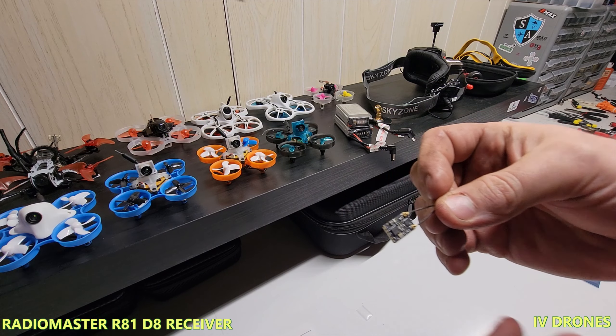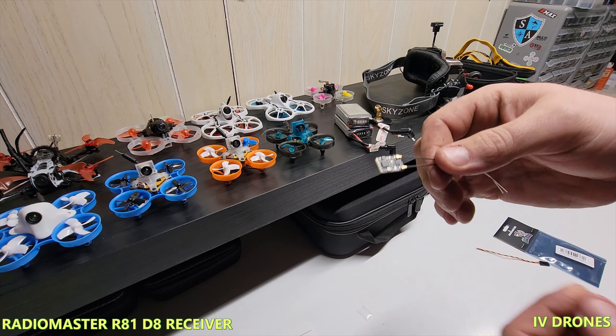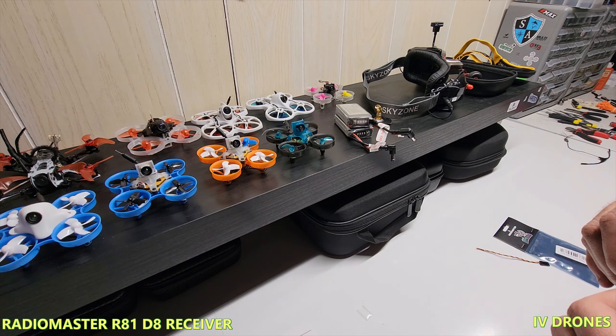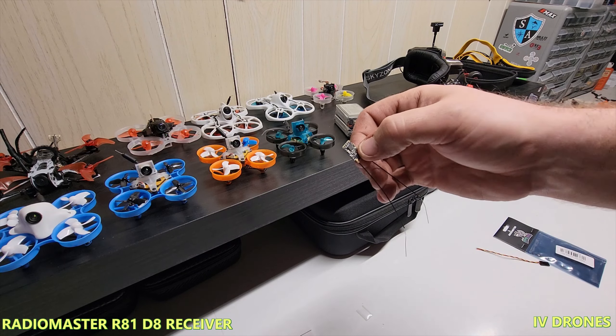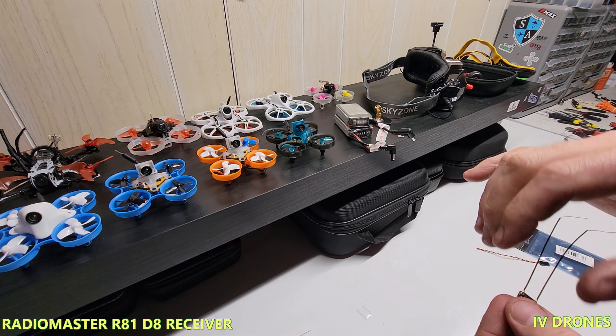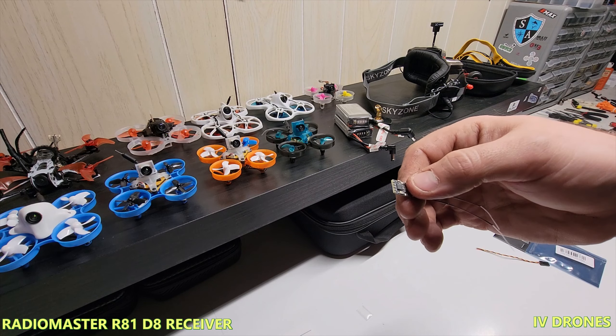The best thing is it's about five to six dollars cheaper — eight bucks for these — so I ended up getting multiples. I don't have anything to hook it into here right now, and I have no way to bind it, but I'll certainly get a video up and we'll test out flights to see what kind of range we can get on it.